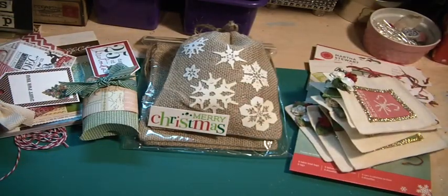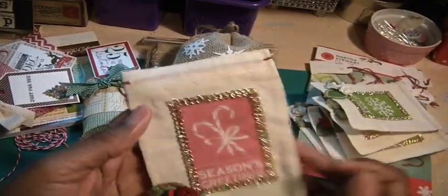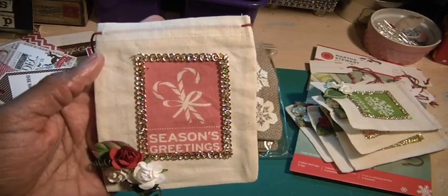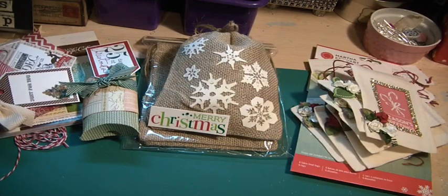I appreciate you watching. I hope the things I've shown inspire you to try them and look in your stash to see what you have and put them together. Something as simple as taking what's already decorated and putting your own touch on it — taking it up another notch. Thank you so much for watching. I hope everyone has a wonderful afternoon and we'll talk again next week. Bye now.